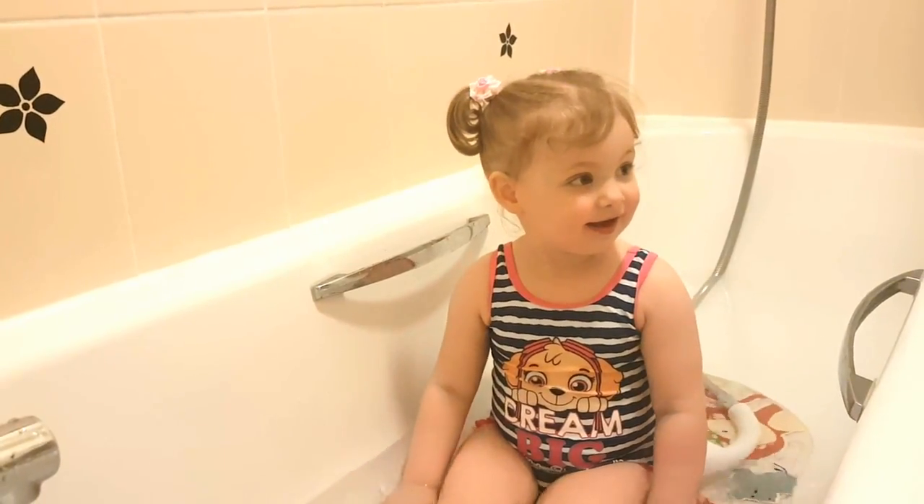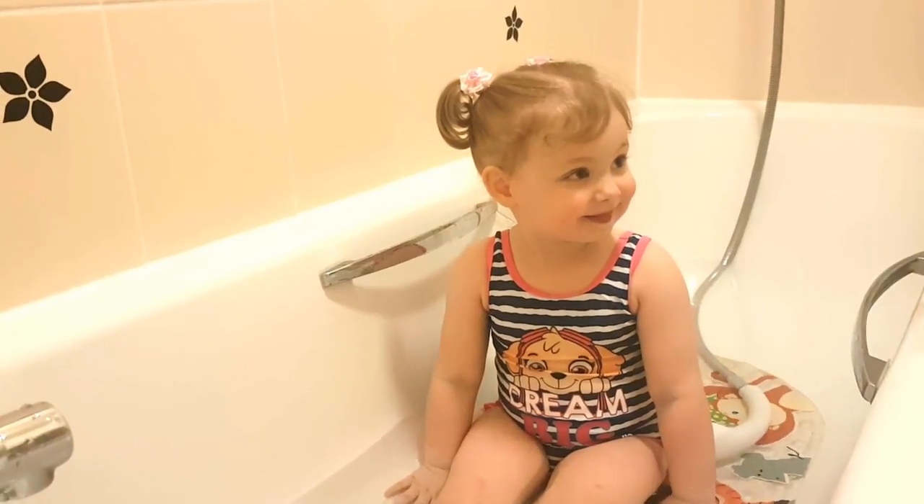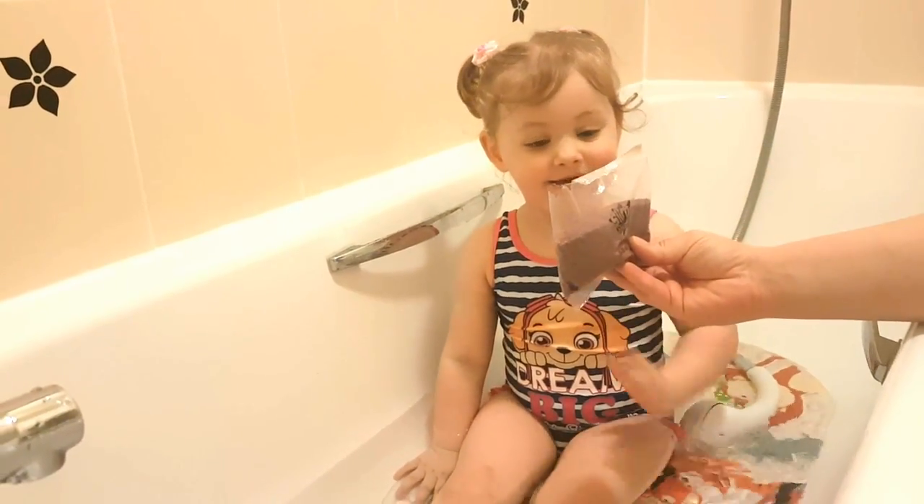Hi! What are we going to do today? We're going to do a slime bag!